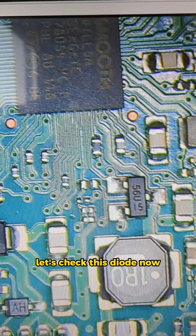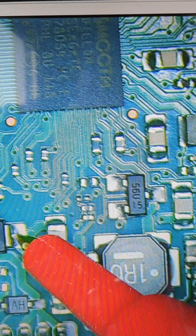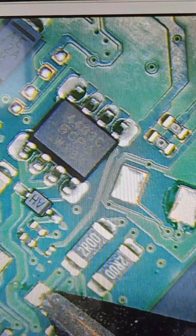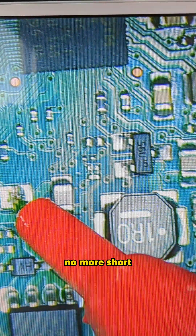Let's check this diode now. And sure enough, this one is a short. I'm just gonna cut it off. No more short.